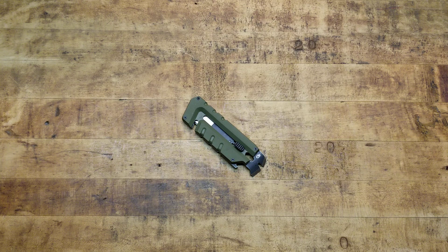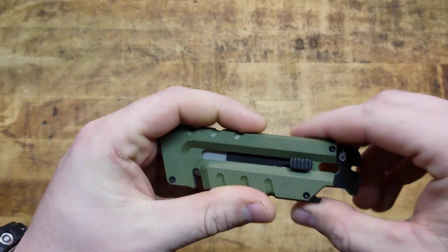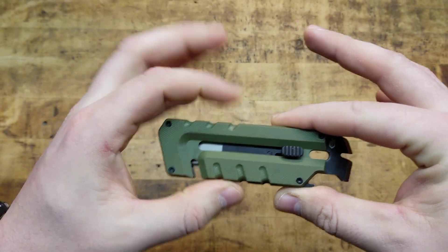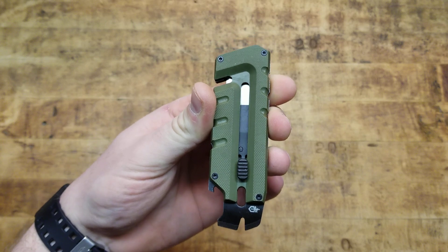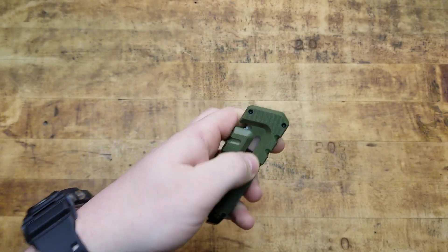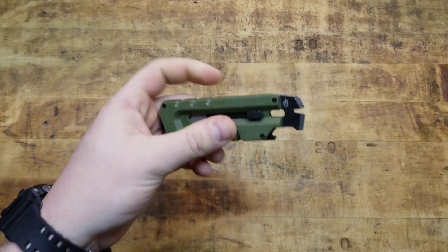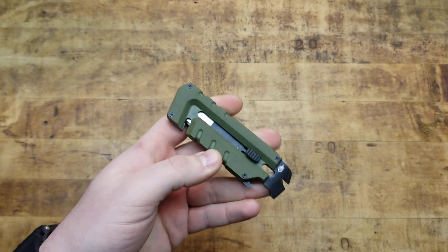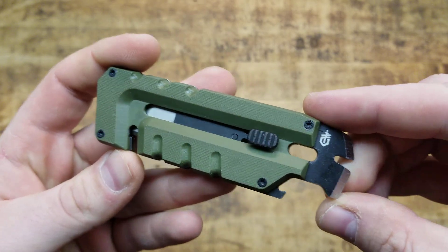First off, the product number in case at the end of this video you're intrigued and want to check it out: you're looking at 31-003743. Some quick specs before we get into it — your width, this dimension right here, is 1.25 inches; overall length 4.25 inches; and the weight 2.9 ounces. So not the lightest titanium pry bar EDC thing, because this is steel, but it's not overly heavy by any means.